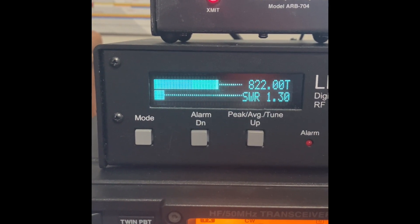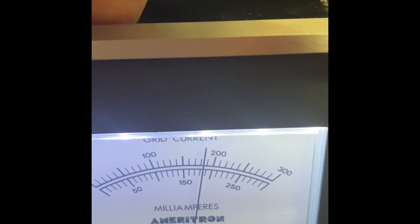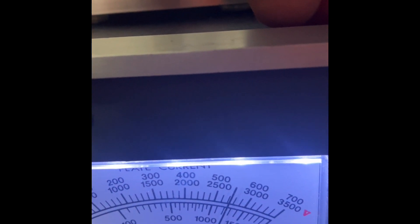About 820 watts or so — well, there we saw 840. Our grid current is about 170 to 180 and our plate current is about 550.